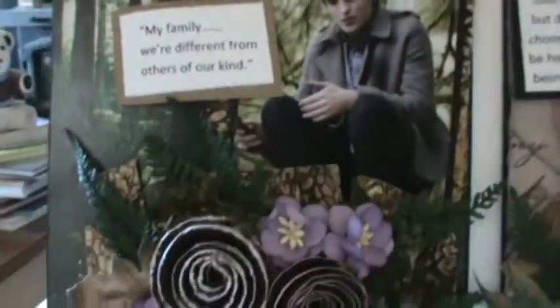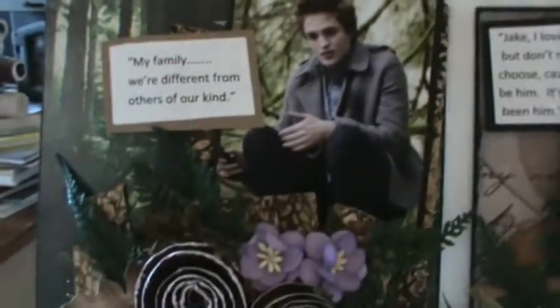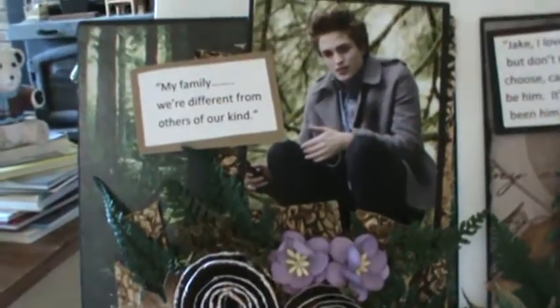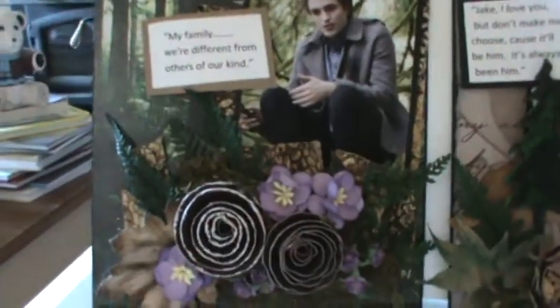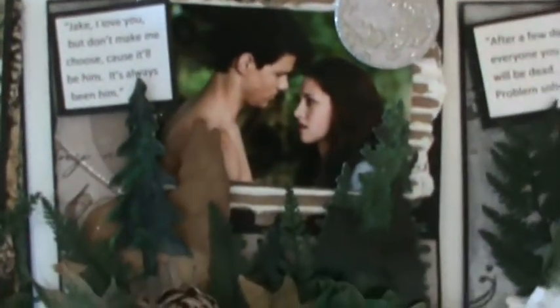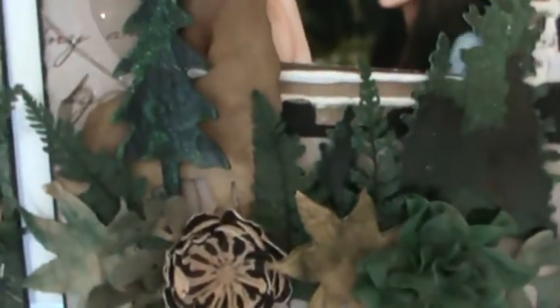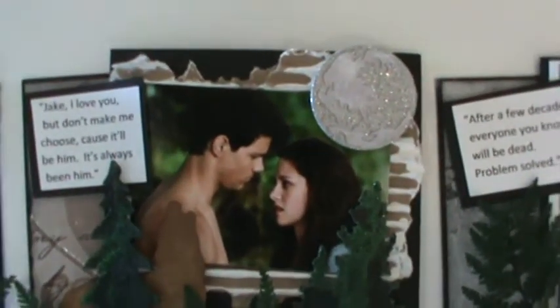Hopefully it's going to be dimensional — see all the dimension I put into that. This is my Twilight one; I just have Edward in the forest, and this is where he's telling her that his family is different from others of their kind — she's just found out that he's a vampire. Then this one is my New Moon with lots of dimension, lots of leaves and ferns and chipboard trees, and there's a moon there.